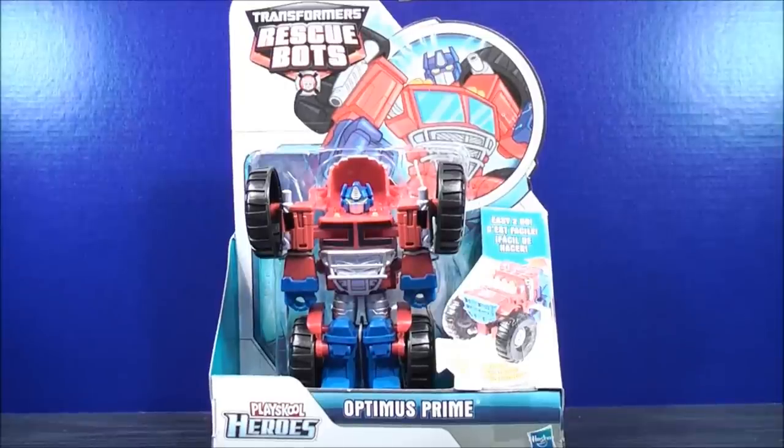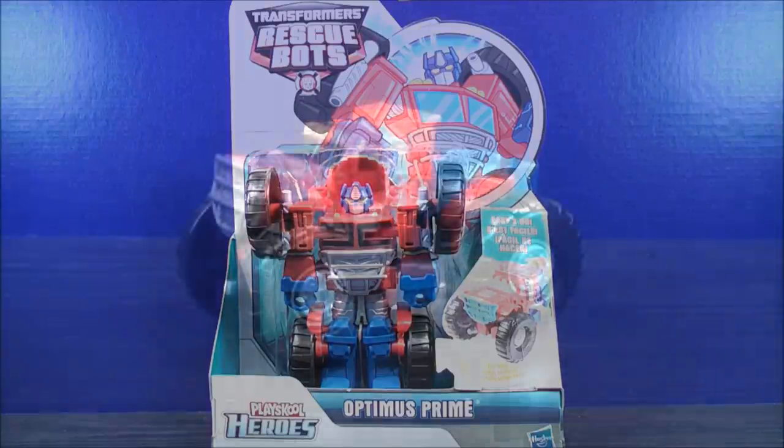So that about does it for the box. Without further ado, let's get Transformers Rescue Bots Optimus Prime out of here and see what he's all about.